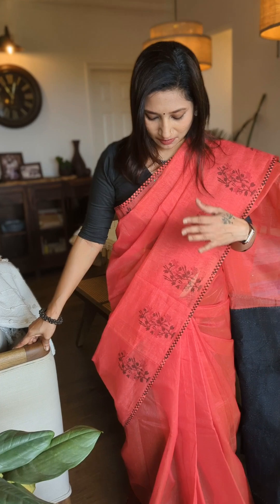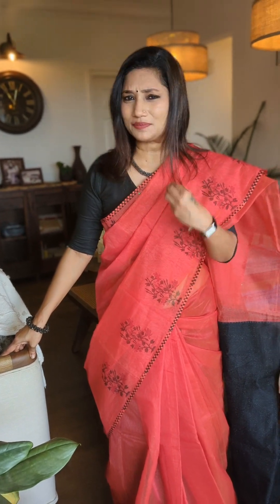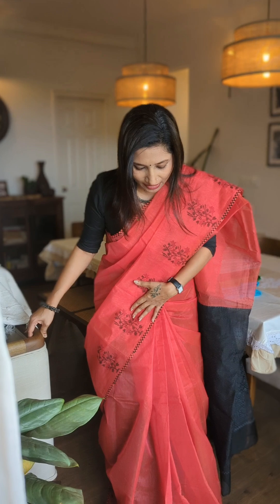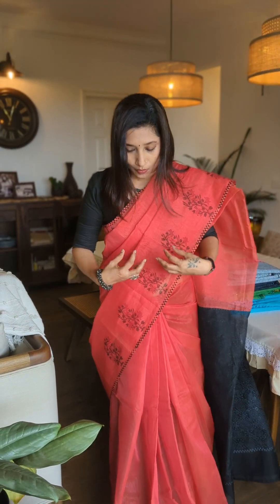Hey everybody, good morning! This is your saree grab in sarees for today. As you can see, I have draped a beautiful Kota saree — this is absolutely lightweight. I really love draping Kota sarees because they make for a perfect day wear or work wear as well. If you'd like to wear a saree to your workplace once in a while, this is a definite grab. The first one I've draped here is a gorgeous red to black combination.